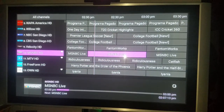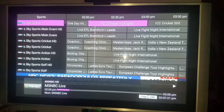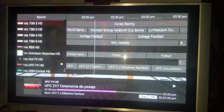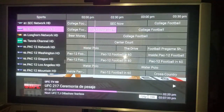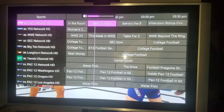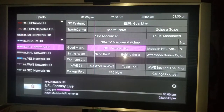Go to sports - you got 118 different sports channels. UFC, look at all the college football networks: Pac-10, Pac-12, all college sports. You can change the volume. NBA TV, MLB Network, NFL Network - everything.